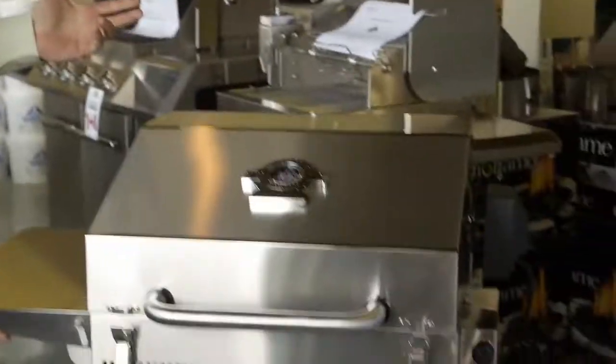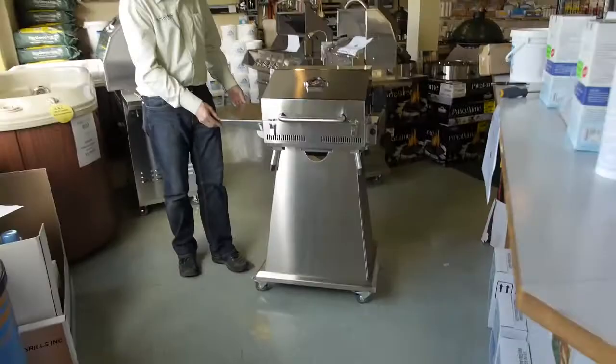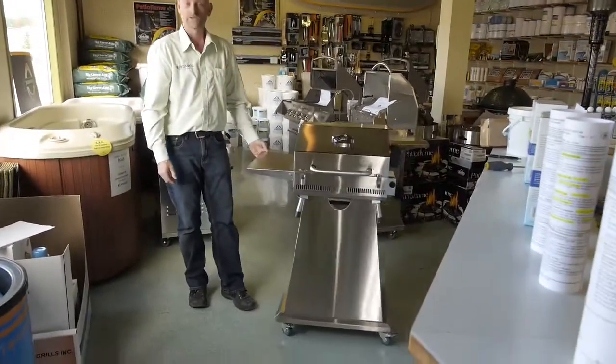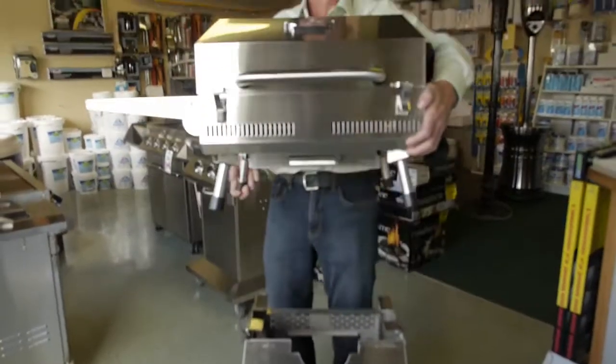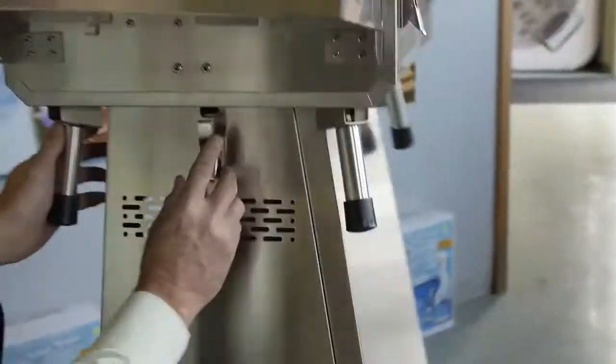Hey, I'm Graham from Rainforest Outdoor Living, and I'm here to talk about the Jackson portable grill. You say it doesn't look very portable — that's because it comes on a stainless steel base with easy-to-move casters. This grill is portable though; it has two little catches on either side, you can lift it off and use it on its four-inch legs as a portable grill.